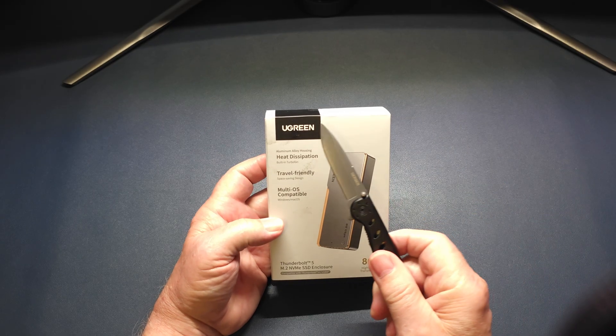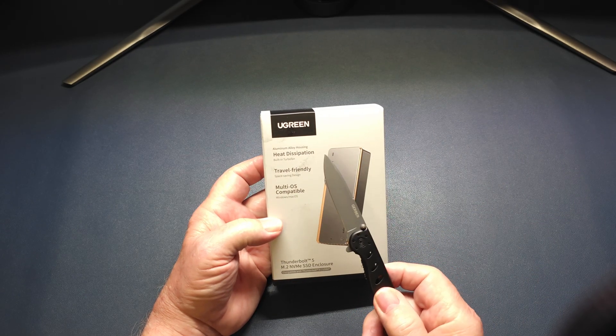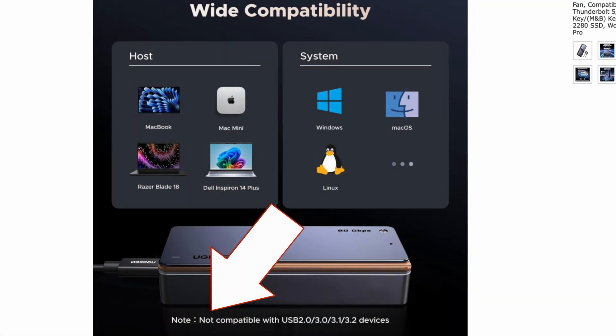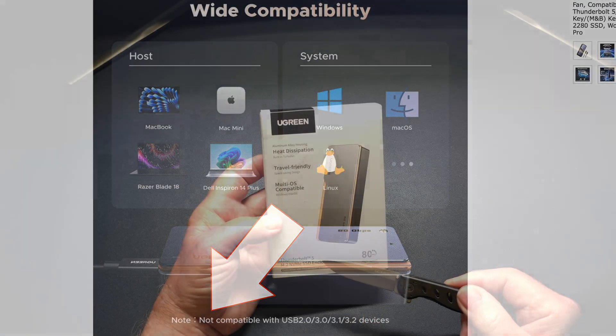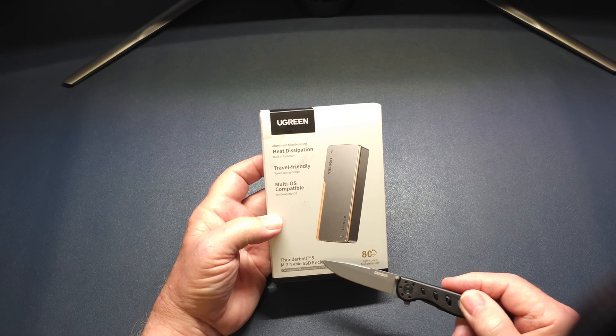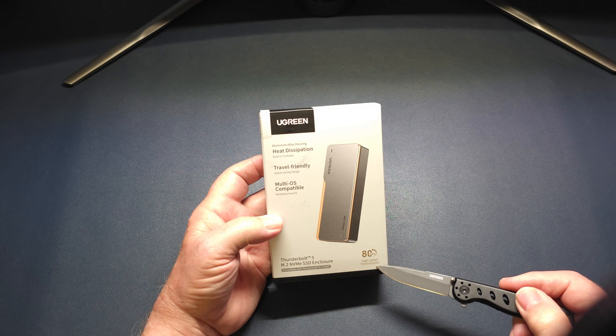Today we're looking at a Thunderbolt 5 enclosure by Ugreen. Its aluminum alloy housing is travel friendly and it has multiple OS compatibility — Windows and Mac. This is a Thunderbolt 5 M.2 NVMe SSD enclosure with up to 80 gigabits per second transfer speed.